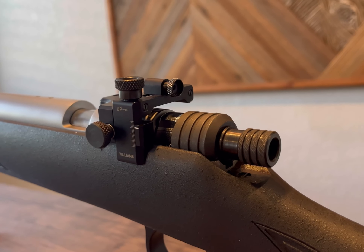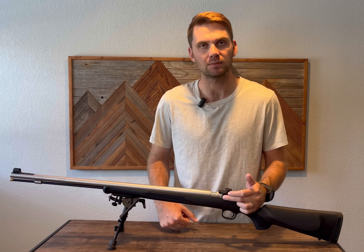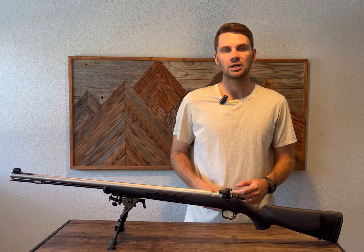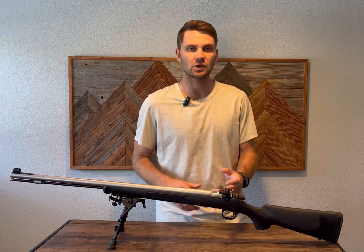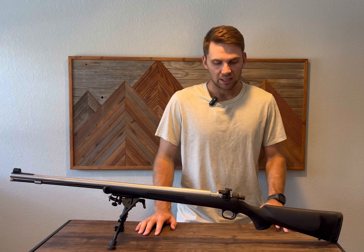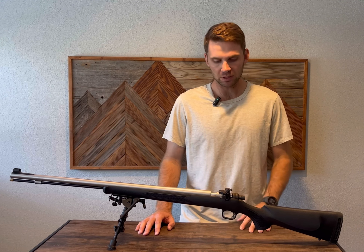I ordered two knobs. I got the sight and installed the elevation and the gib lock. The gib lock lets you tighten it down so you can adjust the elevation, or loosen it when needed. It's really solid for in the field. So I've got a locked windage and a gib lock knob to release the elevation. So far it's pretty stout.